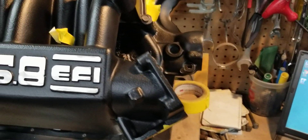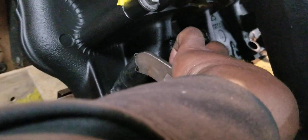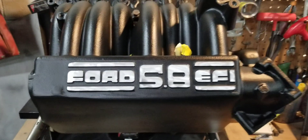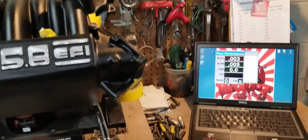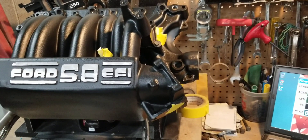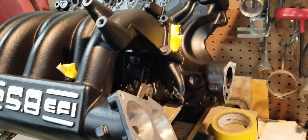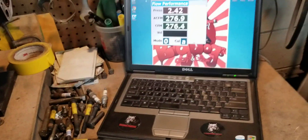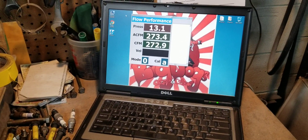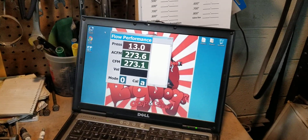We're getting ready to flow the number 3 runner. You can see where we have the injector boss taped up on number 3. We're going to make sure that's nicely taped up and flow this to see what it does. The flow bench is set up and zeroed out. As you guys know from our videos, our flow bench calibrates everything to 28 inches, and we use the same flow techniques on all the parts we flow. So number 3 — you're looking at about 272, 273 CFM.